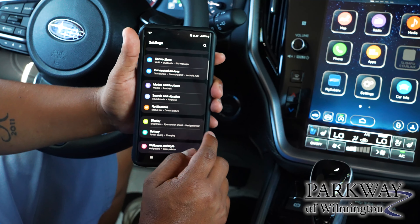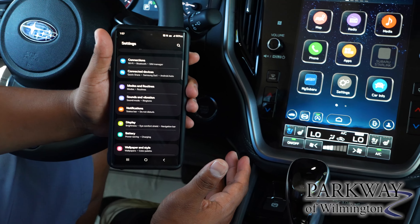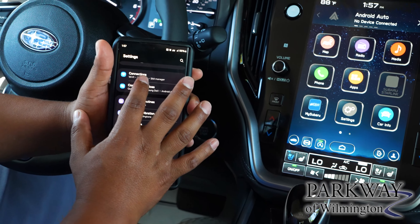First step is to go to your settings on your phone — that may look different whether you have an Apple or an Android phone. We'll go to Connections.